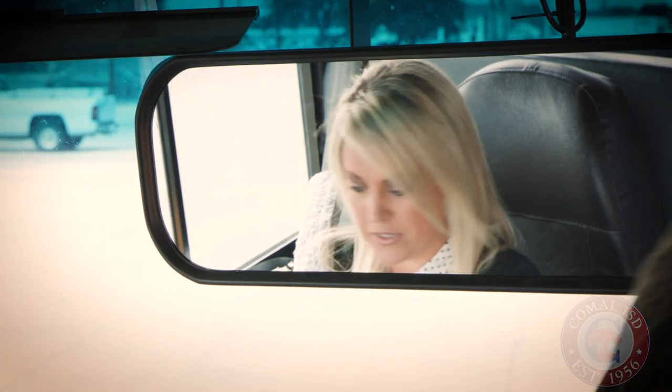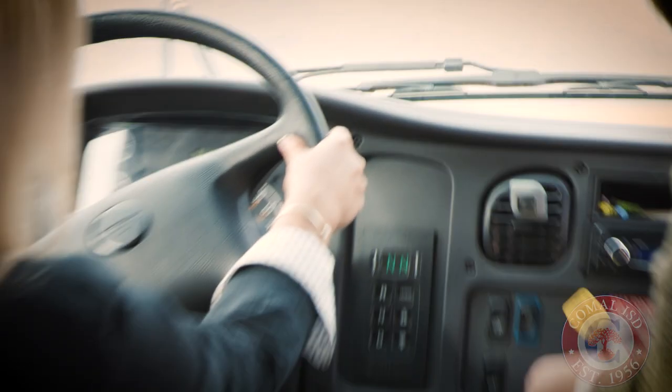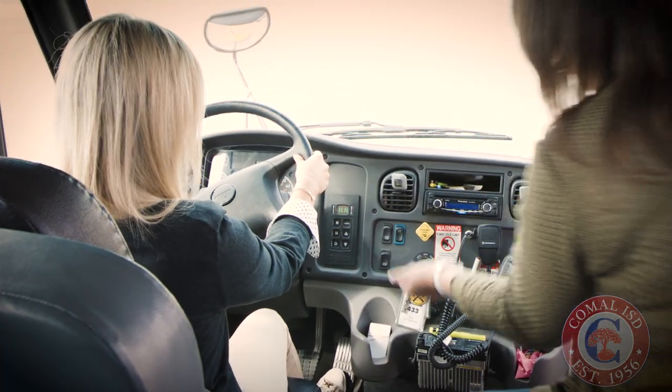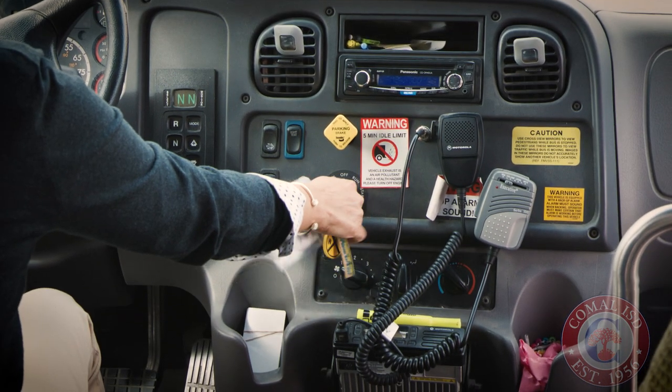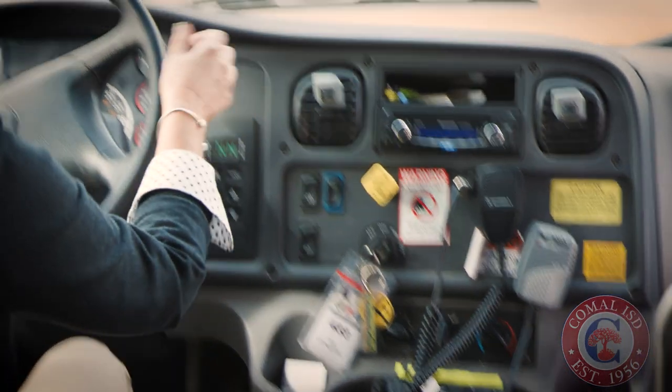So how do we fire this baby up? All right, so this is a diesel engine. We've got it in run — all of our glow plugs are ready to go. So we're just going to turn the ignition key. You're going to hold it until it starts. Here we go. There you go. All right, we're up and running.